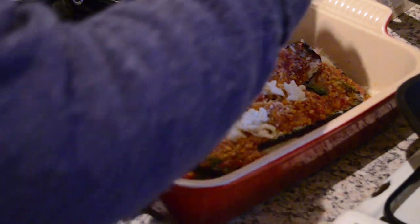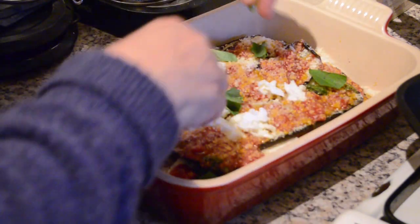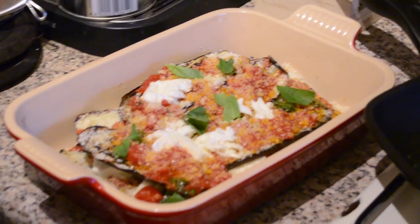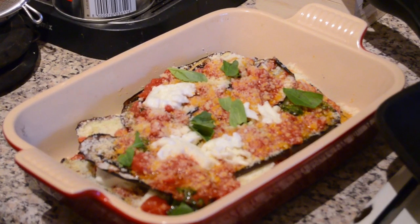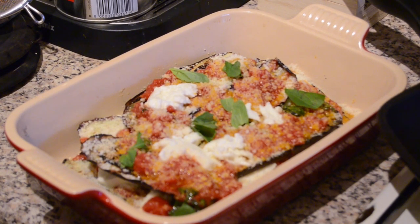Now she's adding the final touch which is a little bit of basil leaf to make everything look fresh. And now I'm hungry — I cannot wait. My mouth is watering.